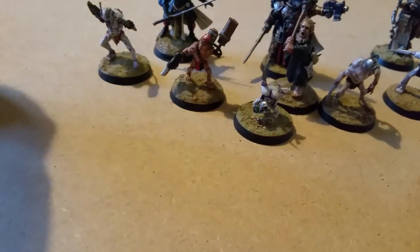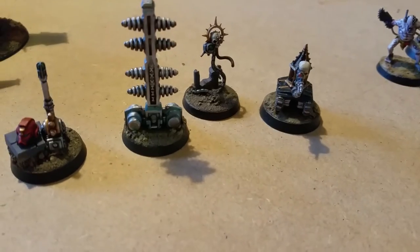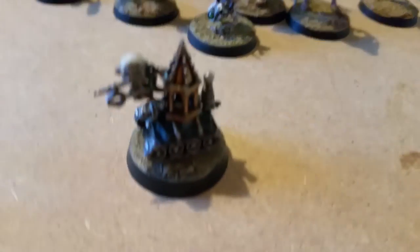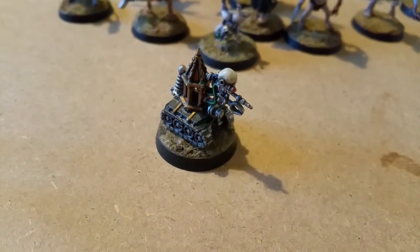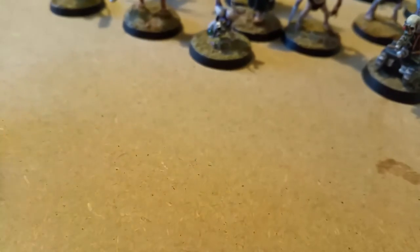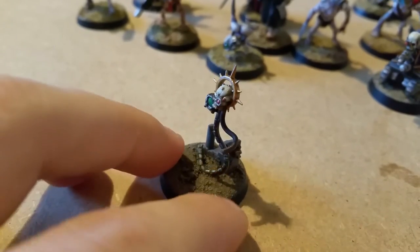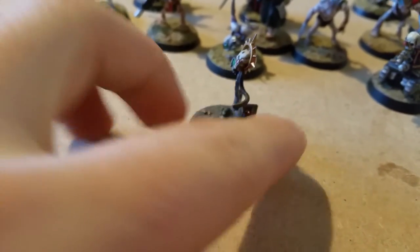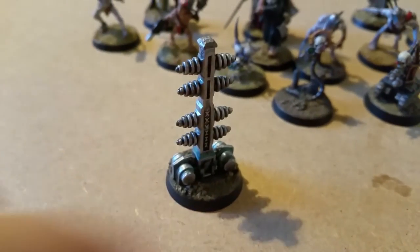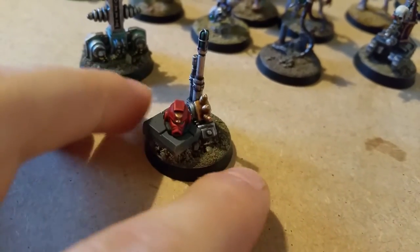Oh, before I go — I've got a couple of objective markers done for my Blood Angels army. This is the CAT — C-A-T — from the Space Hulk set. Love this little miniature, I had to paint it a couple of times before I was happy with it. And we've got this one here which is like a homing beacon or teleport beacon with a Blood Angels helmet.